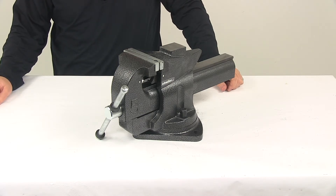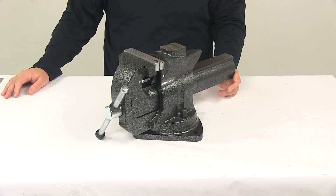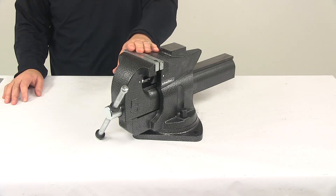Today we're going to be taking a look at the Performance Tool bench vise. A bench vise is attached directly to a workbench or work area to hold a workpiece in place while working on it. So if you're sawing, planing, and drilling, these come in handy.